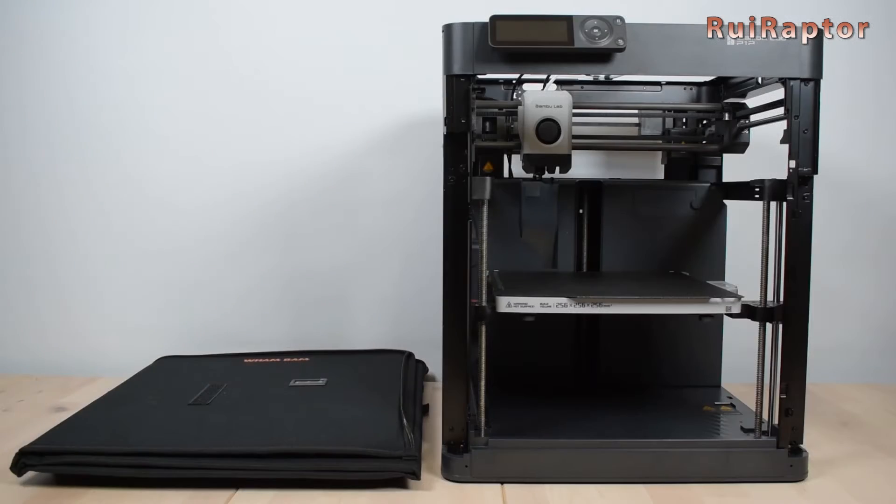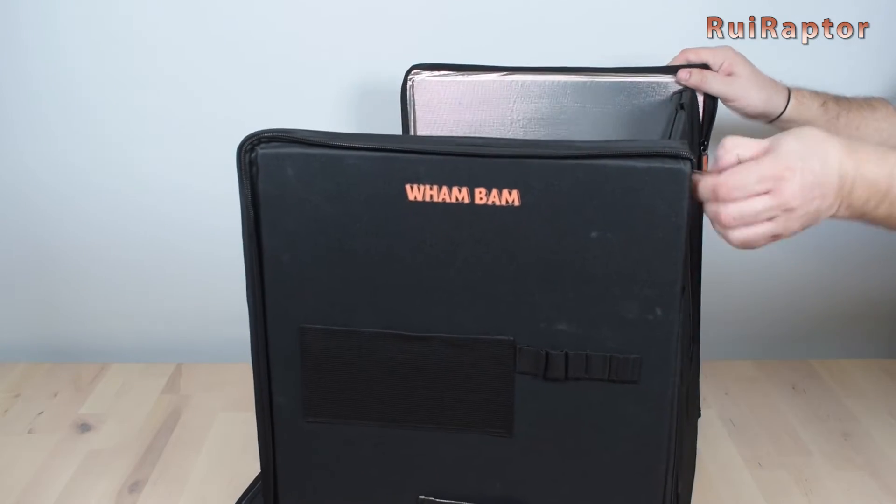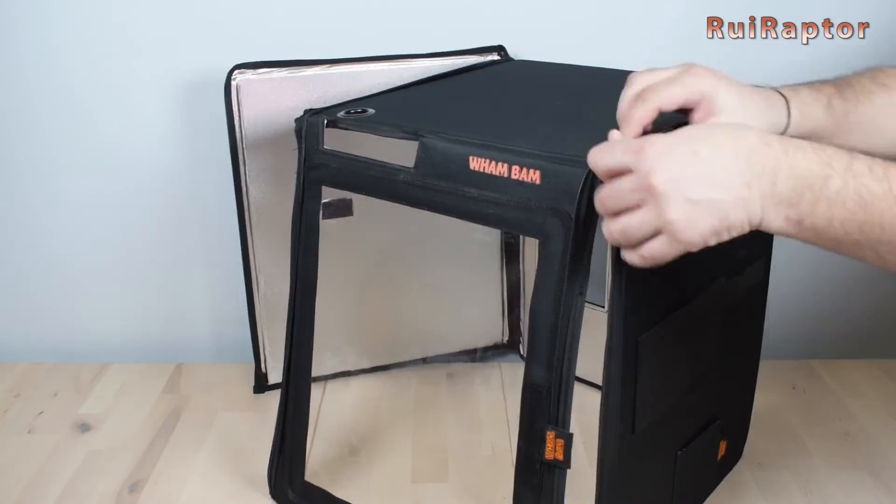The assembly and installation is super easy. You basically need to pull and close the two zippers located on the sides and that's it — you have the enclosure ready.